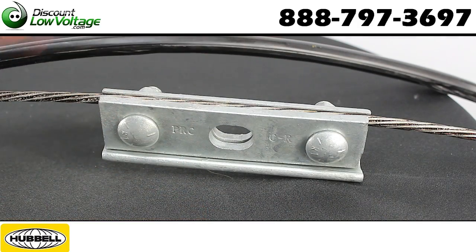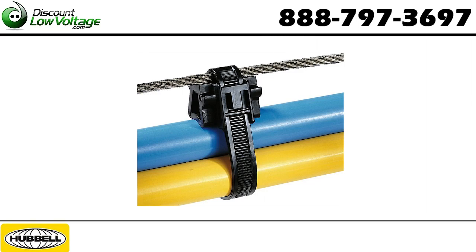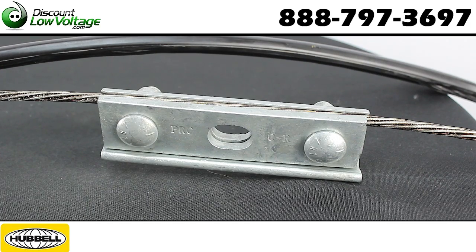Here's an example of it tightened down with a quarter inch messenger. Now if you're going to run a messenger wire by itself and attach cables to it, we also have cable ties designed specifically for attaching the messenger wire to the cable, so your installation is done properly and professionally.